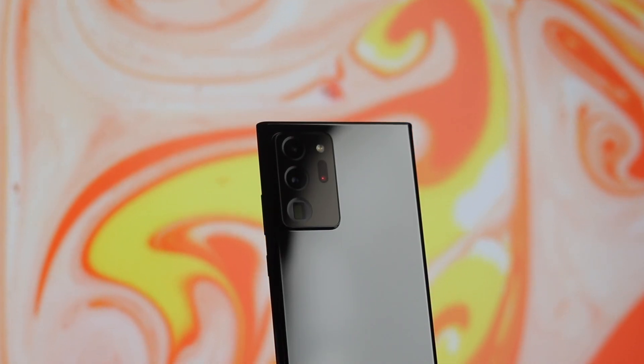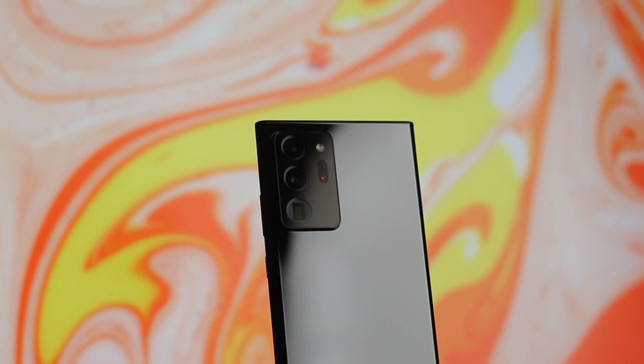So there you have it — all the camera features of the Samsung Galaxy Note 20 Ultra and one amazing device. Thanks for watching this video and let me know which feature you're going to try out in the comment section below. If you're new here, make sure to hit the subscribe button so that anytime a new video is released you'll be updated instantly. I'll catch you guys on the next one — stay blessed.